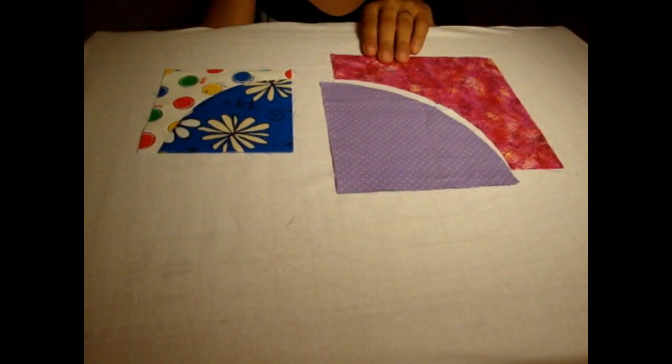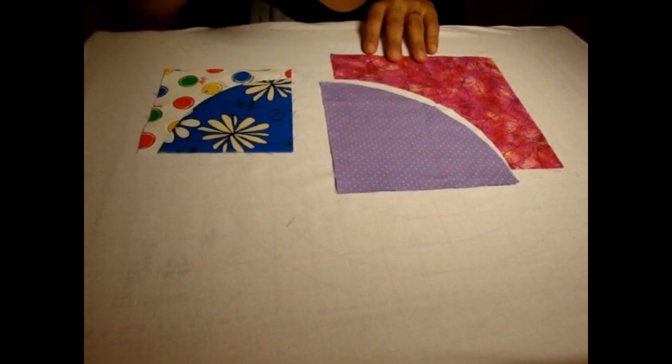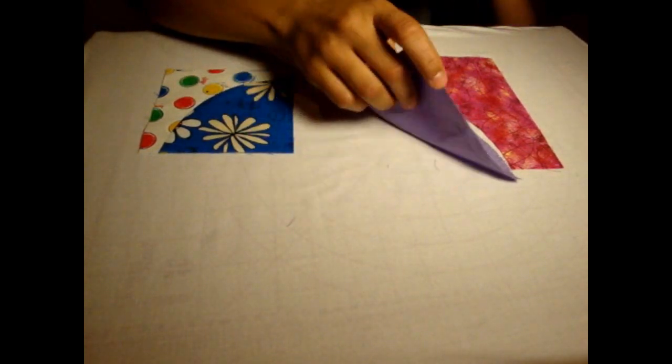To cut these two pieces out, I used my AccuQuilt Go Cutter and the 7-inch drunkard's path die, and that cuts out four of these at one time, so it saves me a lot of time. You can see it comes already prepared with two little notches for you to try and match up.